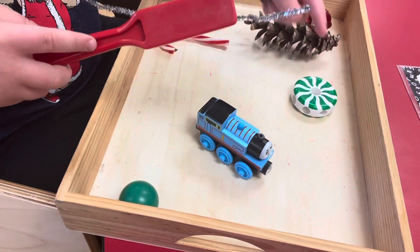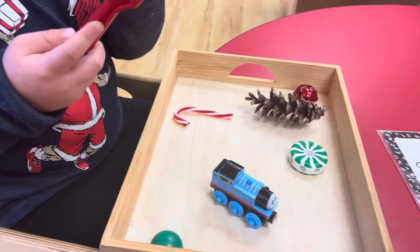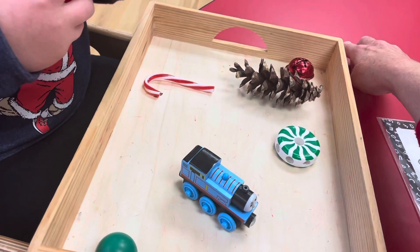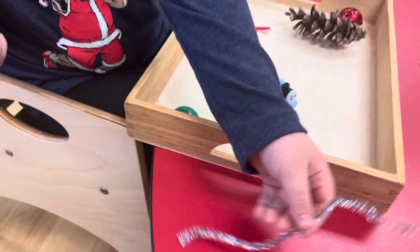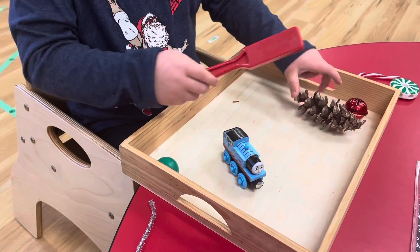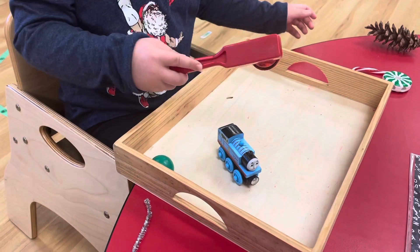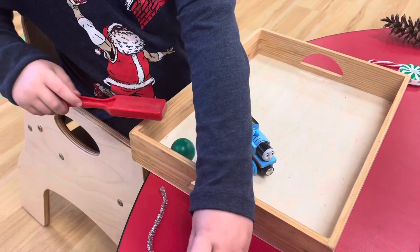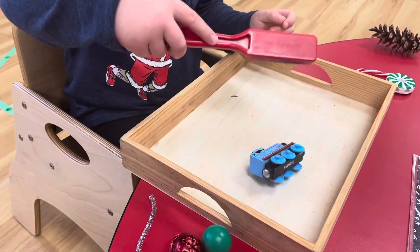Is the candy magnetic? This is magnetic. Let's put all the not magnetic on this side, and all the magnetic on this side. This is not magnetic. This is not magnetic. This is magnetic.